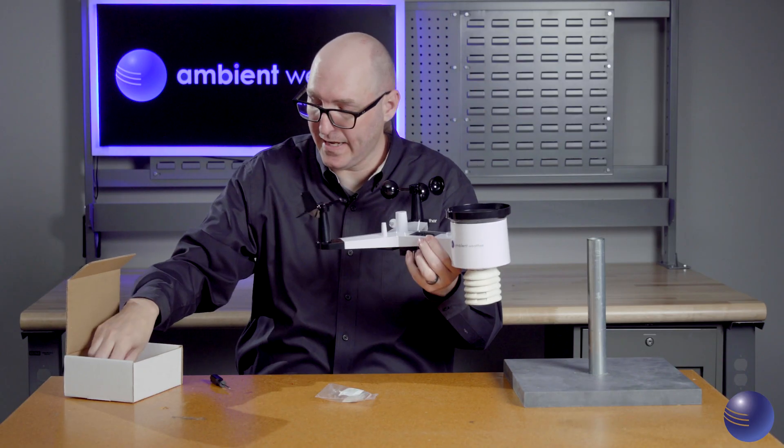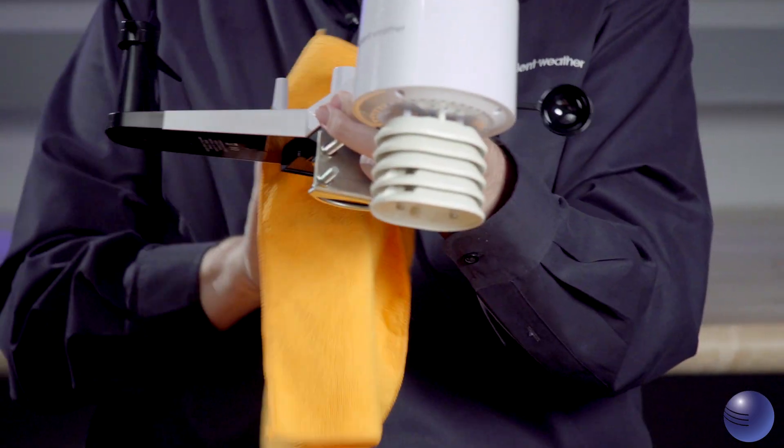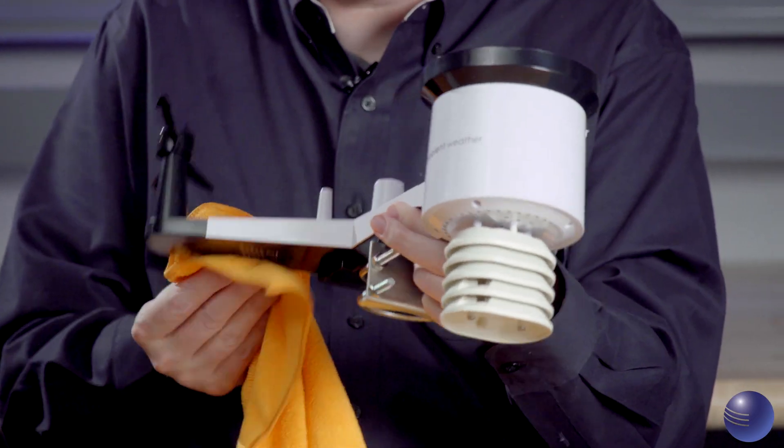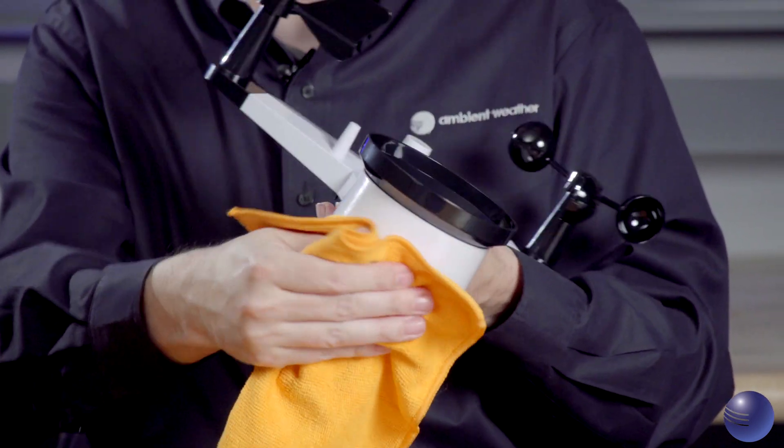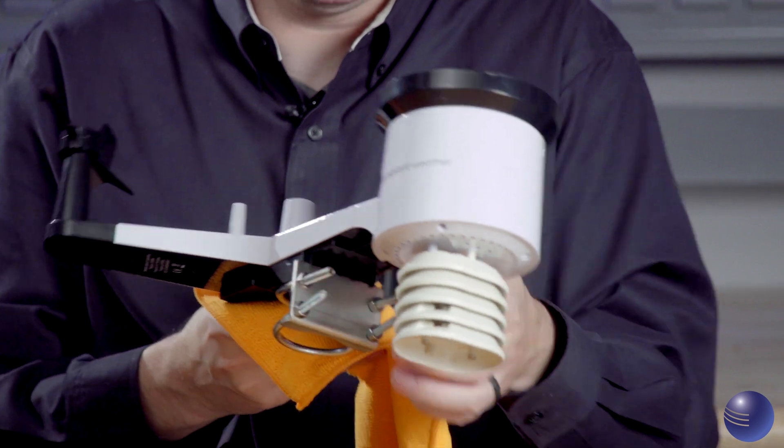Now we're going to take out our microfiber cloth and wipe everything down to remove any type of oils or fingerprints, so there's nothing for dirt to stick to or anything that could cause possible buildup.